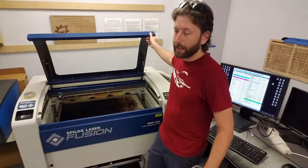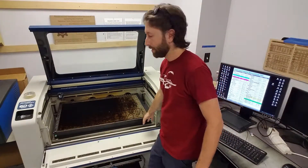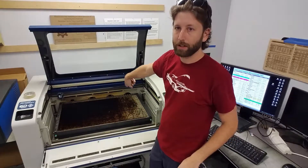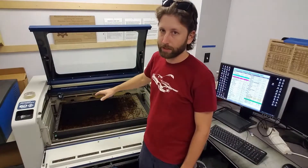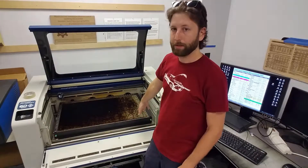First, come to the machine — it should be off. Go ahead and remove the cutting grid. Put your hands on the sides, pull directly up; there are some pins on the perimeter that you have to pull up. Make sure the laser head is all the way up in the corner. If the head was left somewhere else, turn it on and jog it all the way up into the top corner.